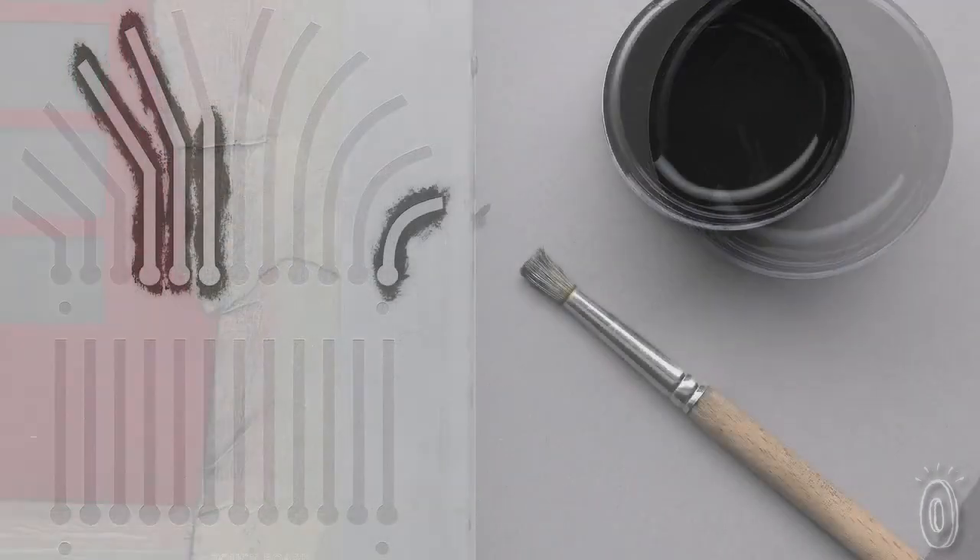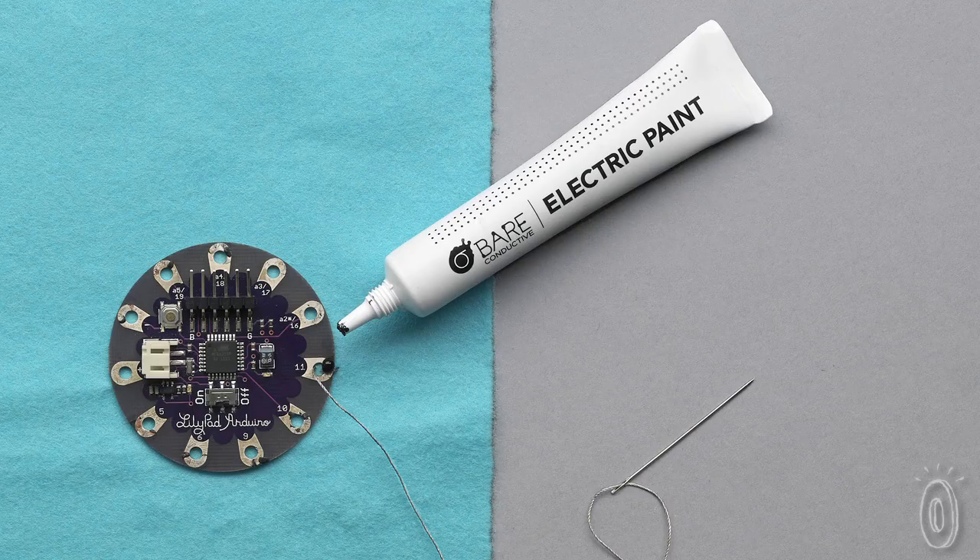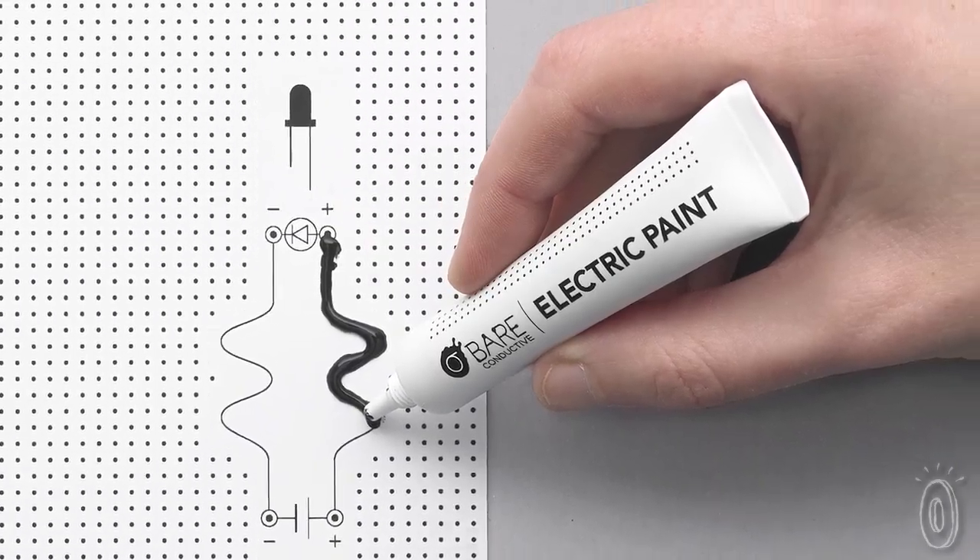That means you can paint a wire on almost anything — paper, wood, walls, fabric — and all sorts of new electronic projects are now possible.